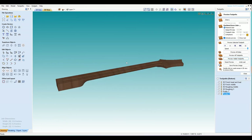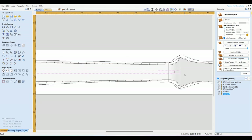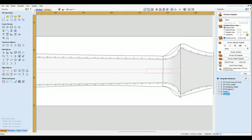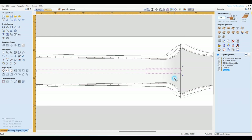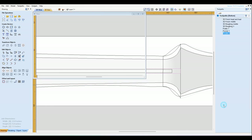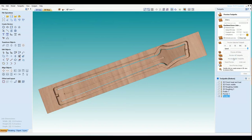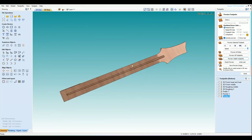Then there's the fretboard channel — this one would actually be a little bit deeper. Create another pocket — that would be a little deeper. There you go.